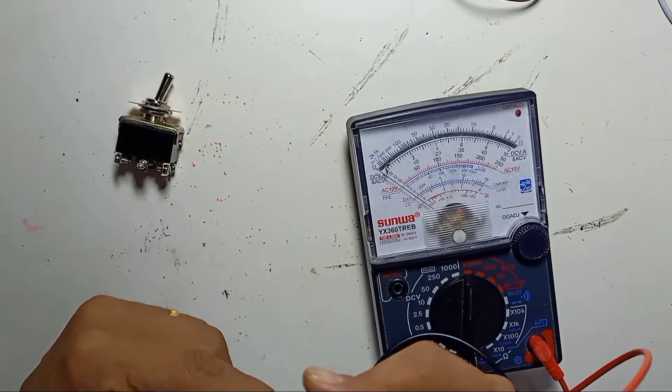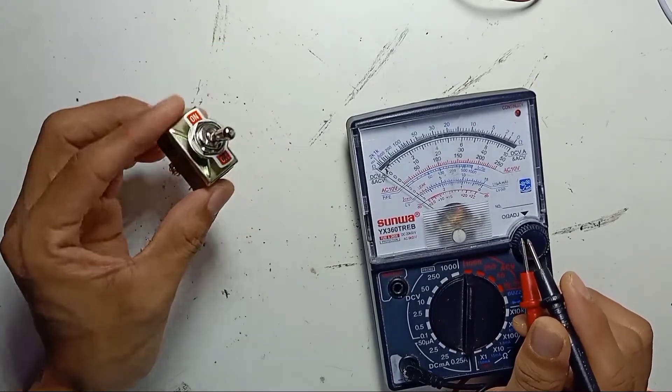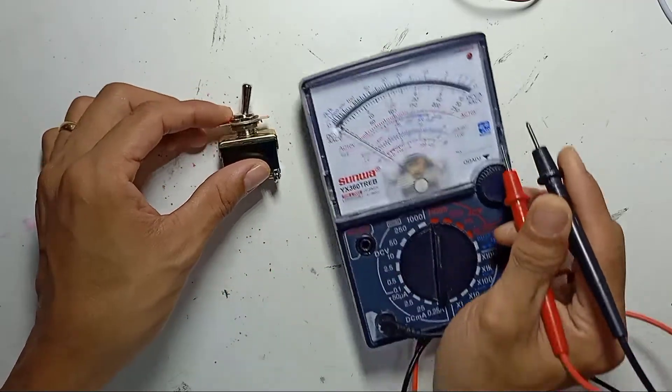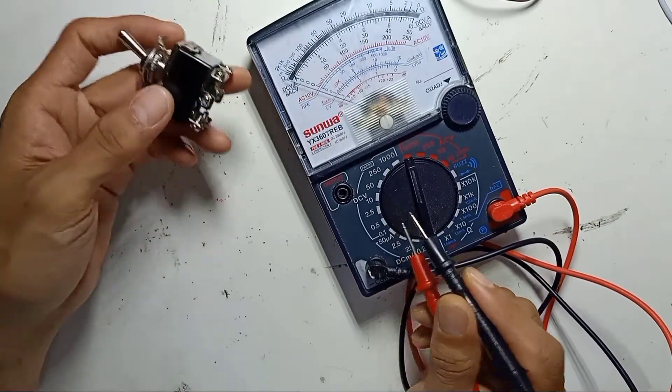In this video, I would like to share how to use a toggle switch, which is a 6-pin. A 6-pin toggle switch has ON written on one side and ON on the other side as well. So first, how we're going to check if this switch is in good condition.